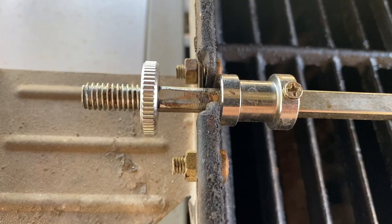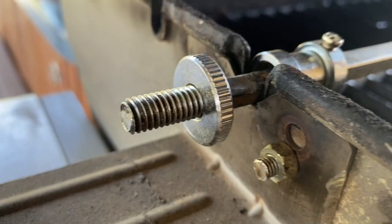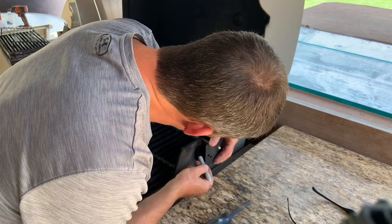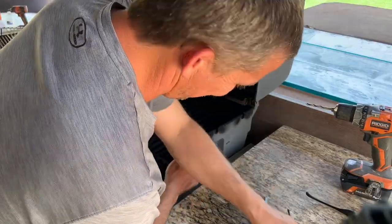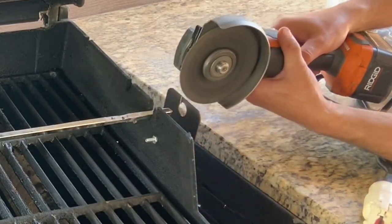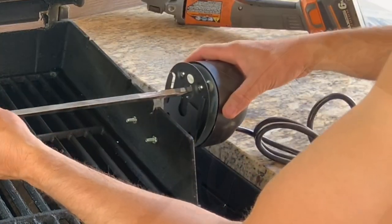I had to grind down the bar in two places because the slots for the rotisserie in the Weber grill are much smaller than those on the Charbroil, and that all has to do with the quality of the Weber grill compared to the Charbroil. I did have to drill two holes in my Weber grill in order to mount the bracket for the motor. I also ended up grinding off the top of the bracket because the only way to put the rod in the motor was from the side instead of dropping it in from the top. I've cooked two chickens on this rotisserie using this setup and haven't had a problem.